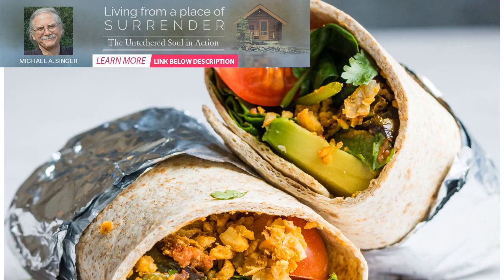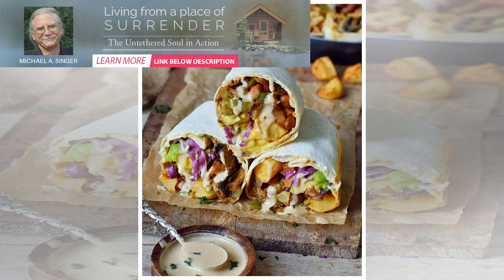Simple guacamole: 2 avocados, 1 quarter red onion diced, fresh lemon juice, coriander, salt and pepper to taste. Salsa: 270 grams cherry tomatoes, 1 quarter red onion, coriander, fresh lemon juice, salt and pepper to taste. Preparation: make your simple guacamole.